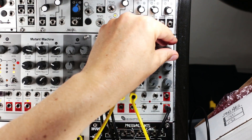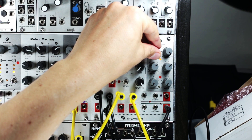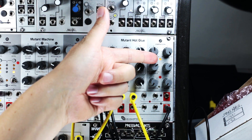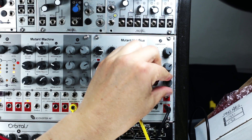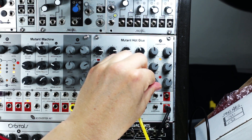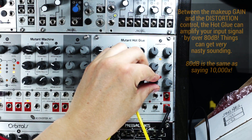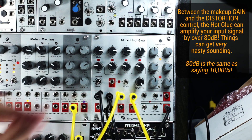I'm going to blend this in and it'll sort of flatten the volume dynamics out. You can apply some makeup gain to the overall signal to bring the level up — it goes up to plus 40 dB. The LED here gives an indication of compression dynamics. You can also apply some distortion. Let's see what that does — of course you can go from subtle to extreme.